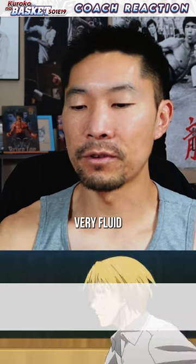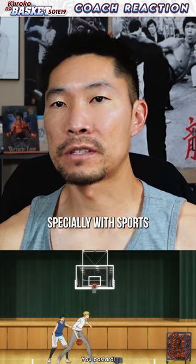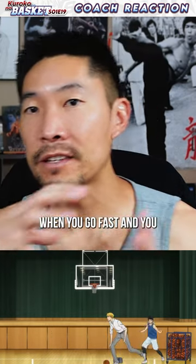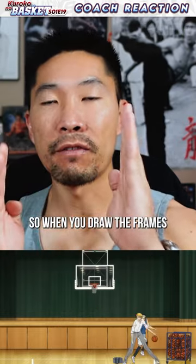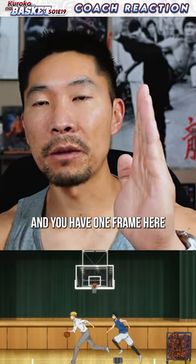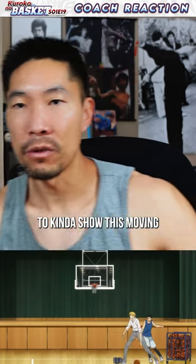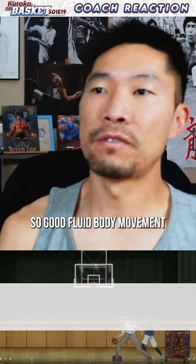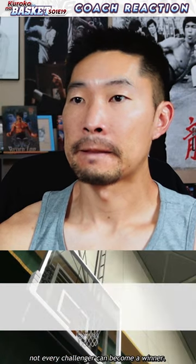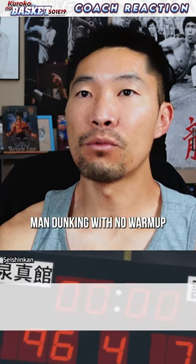That is good animation — they're very fluid. One thing to look at, especially with sports, or just general movement, is that when you go fast and change direction there has to be a slowing down. When you draw the frames, you have one frame here, one frame here, and then a couple frames where the body is closer together to show moving slow, then fast, then slow and fast — good fluid body movement. And Duncan with no warm-up.